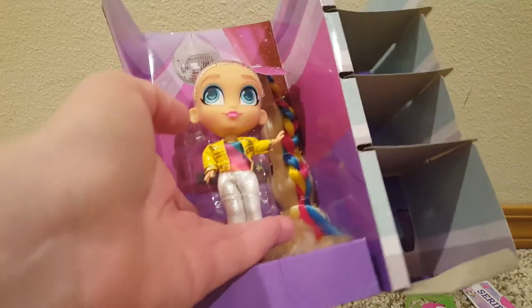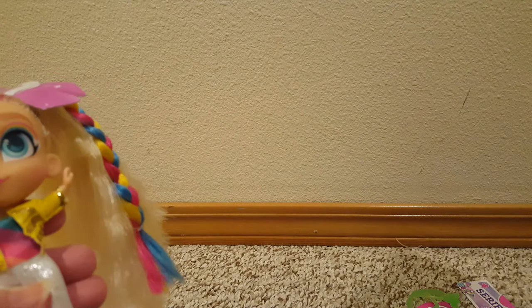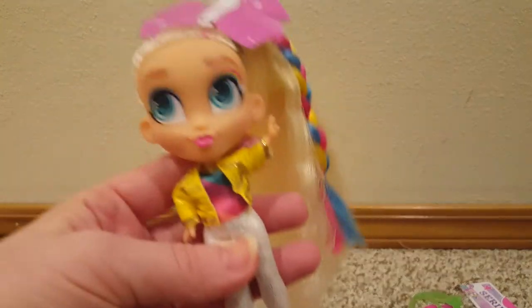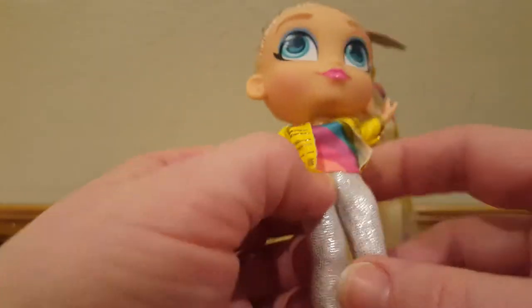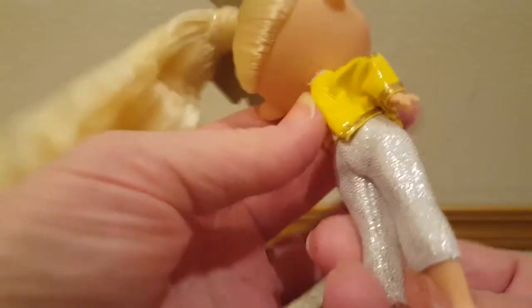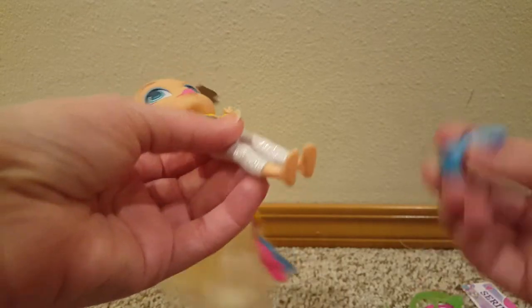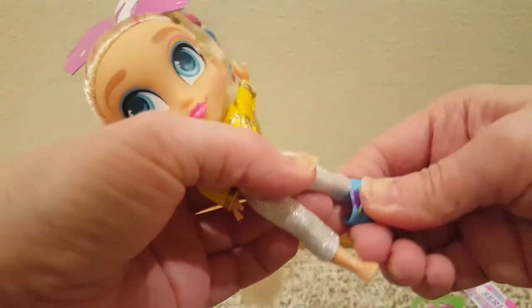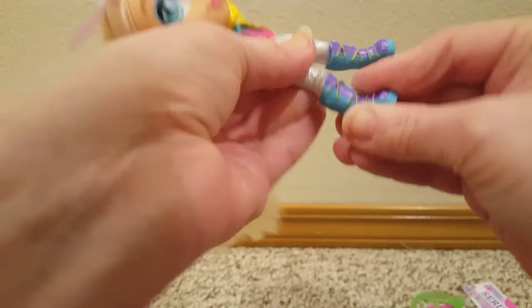Now we're going to get her out of here. Alright, I got her out of the box. The background's cute — it's like a little stage with a disco ball. I don't see a doll stand with this one, which is no fun. I like it when my Hairdorables have a doll stand. But there is her cute little face. She's got this little yellow jacket on over a rainbow top and some pants. The top jacket piece is one piece and the pants are separate, but it's cute. Let's get her boots on — I like the sparkly leggings.